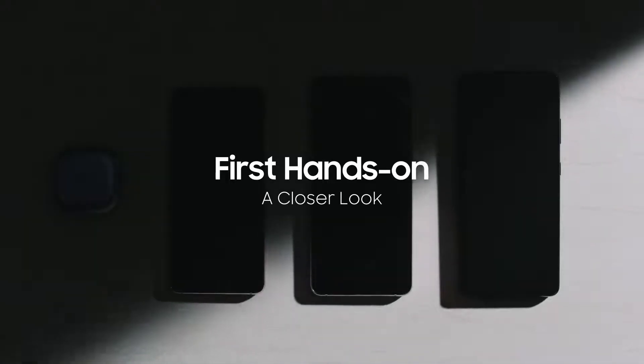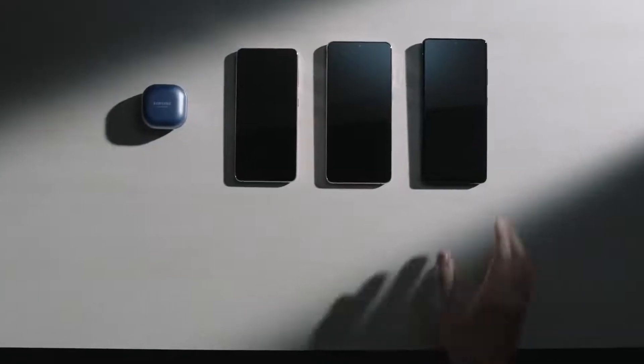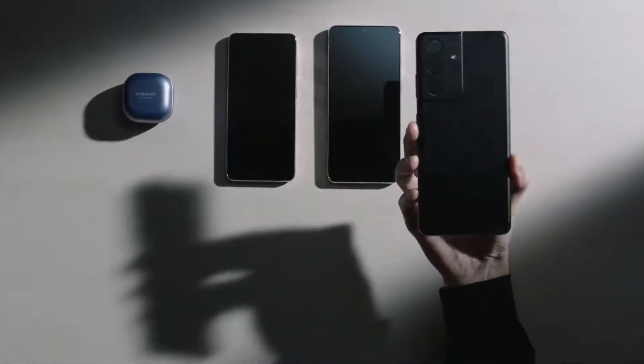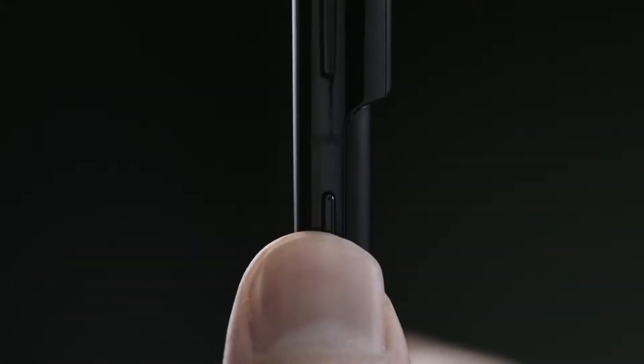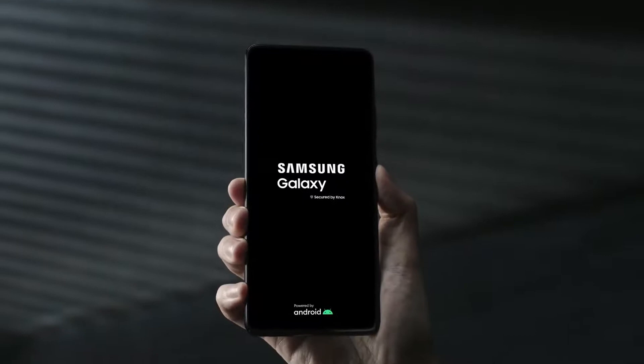Let's take a closer look at the latest Galaxy devices. Here's the all-new Galaxy S21 Ultra. Let's turn it on. The S21 Ultra is secured by NOX.